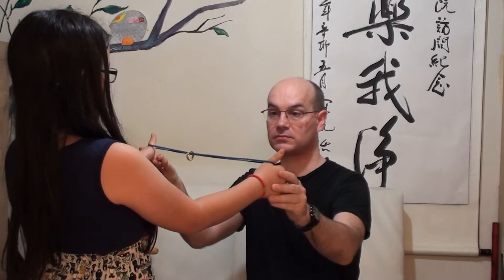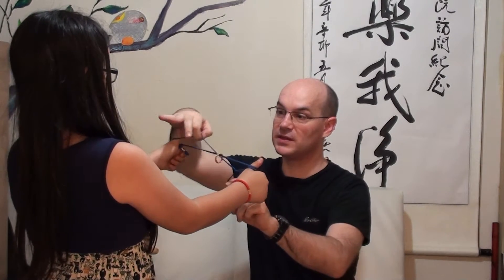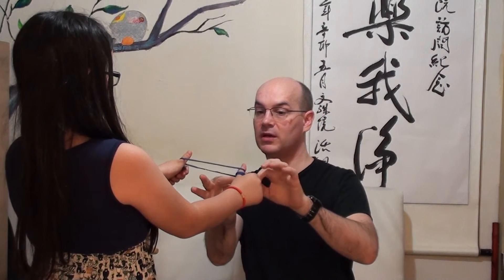The first move is like this and the second move is like that. Now if I hold the ring, let go here.